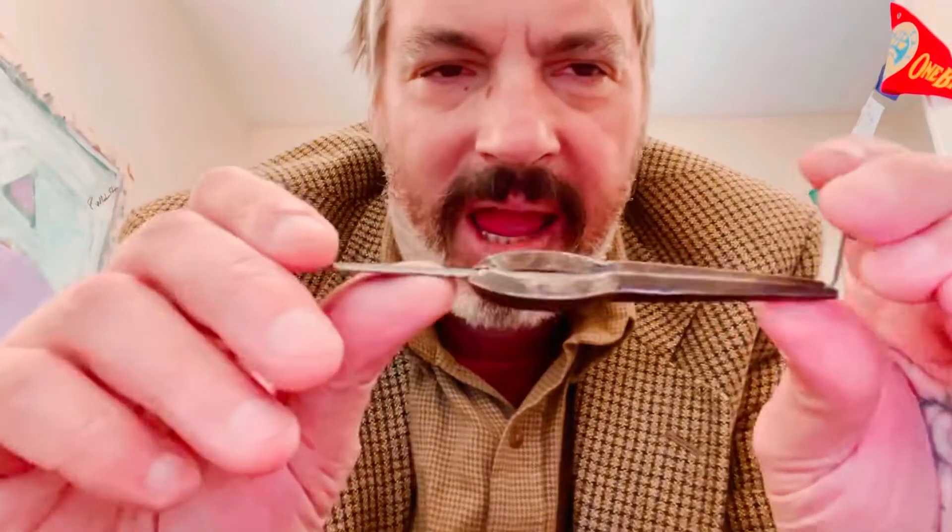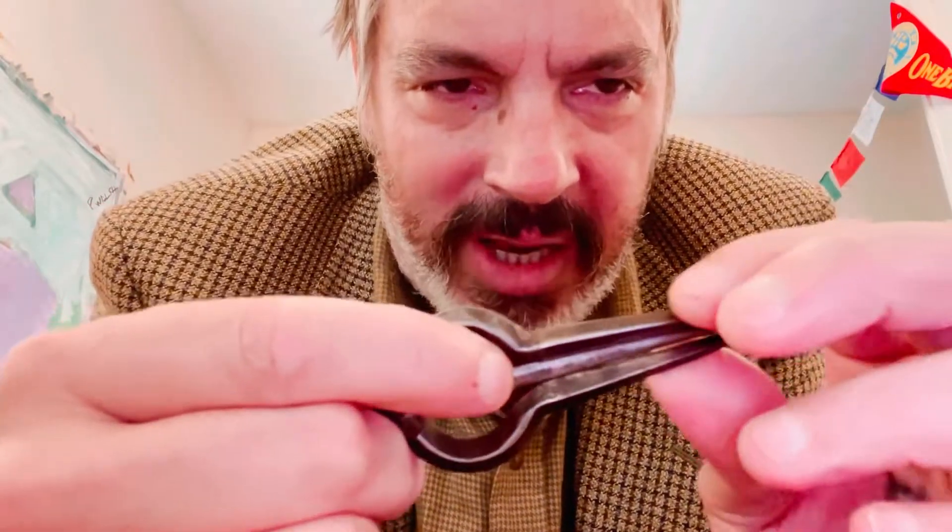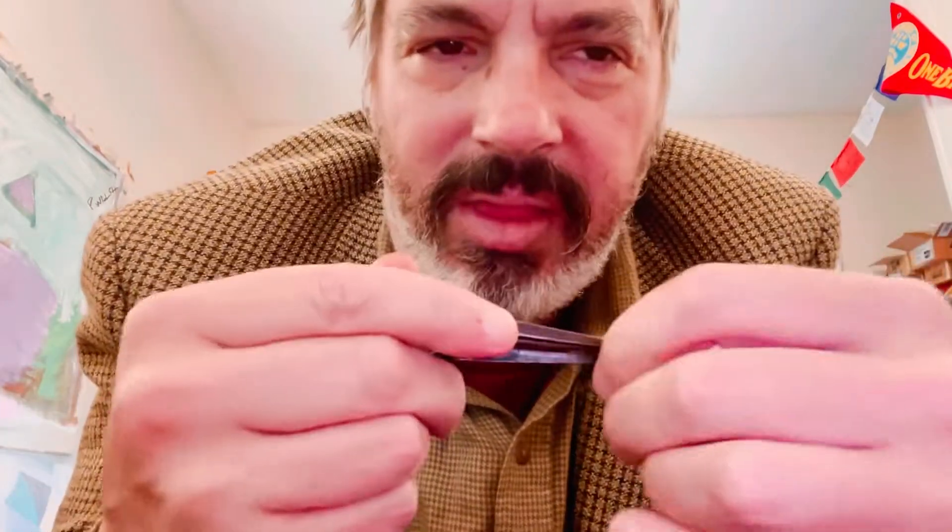Here's an Indian jaw harp — this is called a moor chang. It's mainly meant for percussive rhythm work. It's got a very stiff reed, but it's not the same as the Snoopy harp.